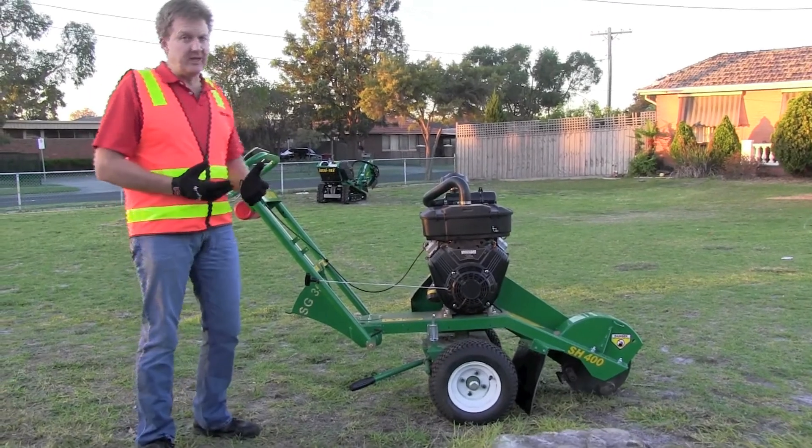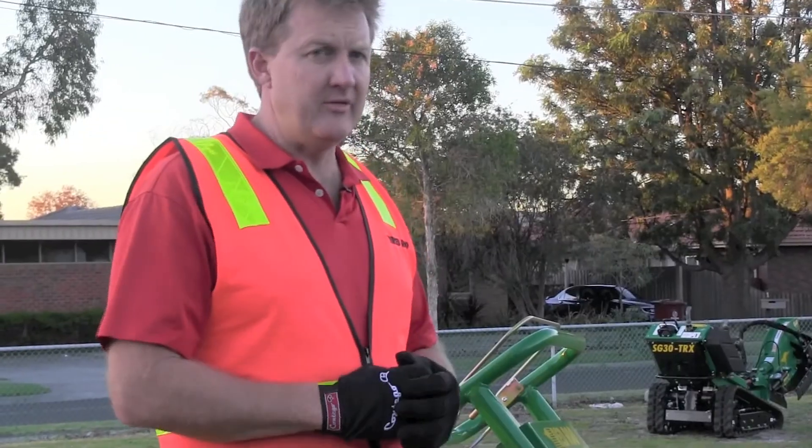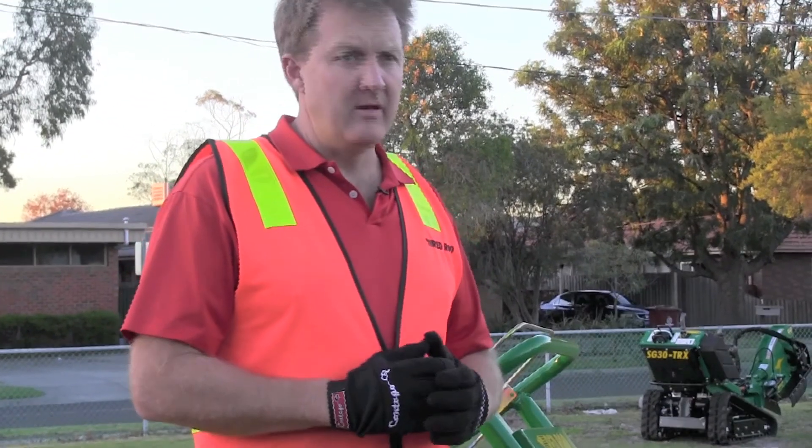Before you use a machine like this — any stump grinder on the market, it doesn't have to be a Red Rue — first off, please make sure to wear your PPE, and that's your personal protection equipment.